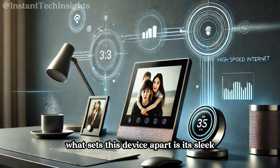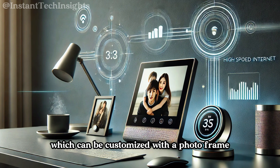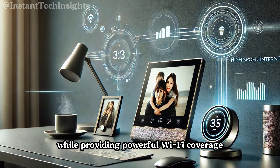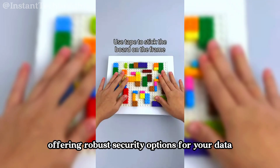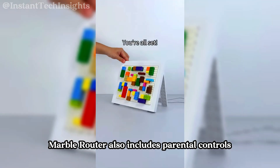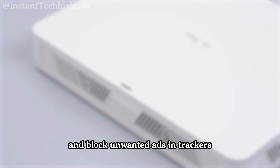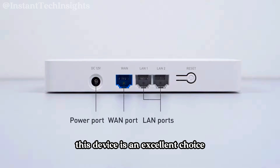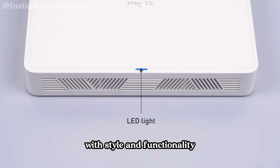What sets this device apart is its sleek, minimalist design, which can be customized with a photo frame, allowing the router to blend seamlessly into your home decor while providing powerful Wi-Fi coverage. It supports OpenVPN and WireGuard, offering robust security options for your data. The Marble router also includes parental controls through Bark and AdGuard Home, helping you manage your family's internet usage and block unwanted ads and trackers. With its comprehensive feature set, this device is an excellent choice for anyone looking to upgrade their home network with style and functionality.